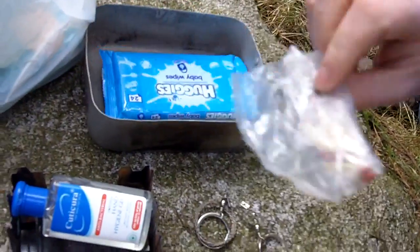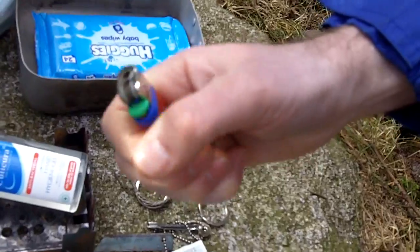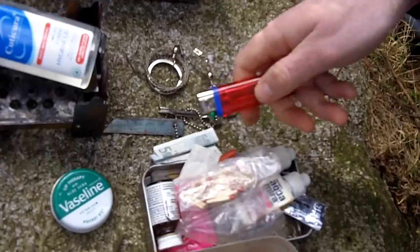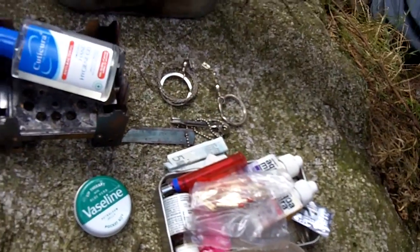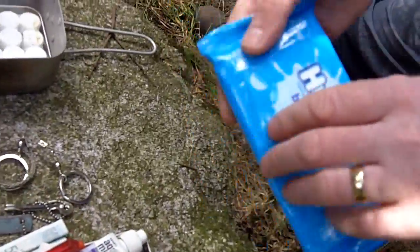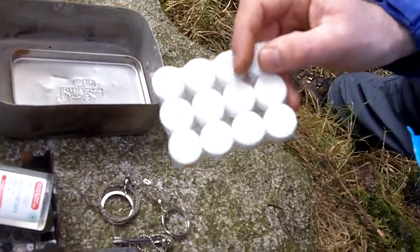And there is my assortment of matches. Again, they provide a bit of redundancy. Some so-called survivalist experts insist on using only one thing, but I would actually say have redundancy in basic stuff like lighting, fire, and knives.